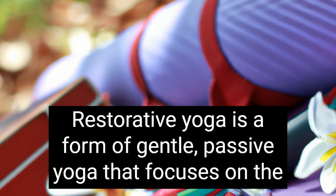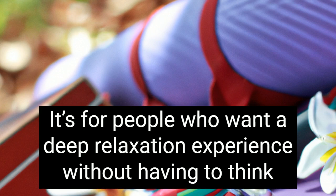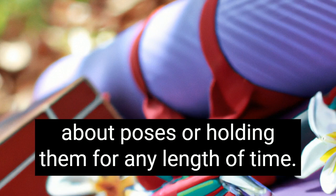Restorative yoga is a form of gentle, passive yoga that focuses on the breath and the body's natural ability to heal itself. It's for people who want a deep relaxation experience without having to think about poses or holding them for any length of time.